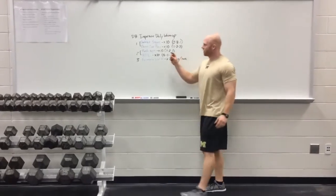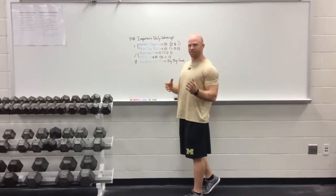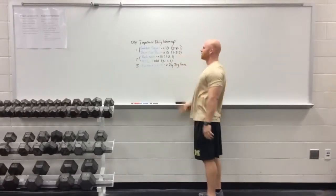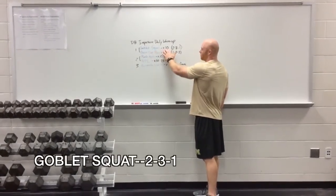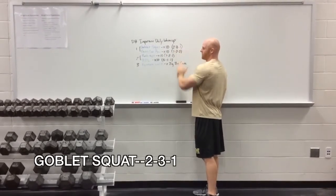I like to pair it — start with pairs — so that you have a little bit more focus on each lift, doing the lift more correctly, honed in on the tempo. So I like to pair each thing with supersets. We start with a goblet squat, 10 reps, at a 2 second down, 3 second pause at the bottom, and 1 second up tempo.